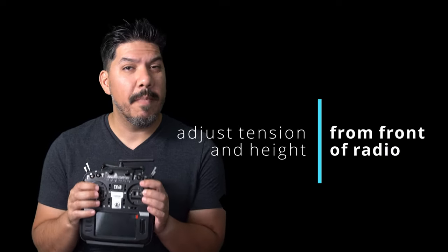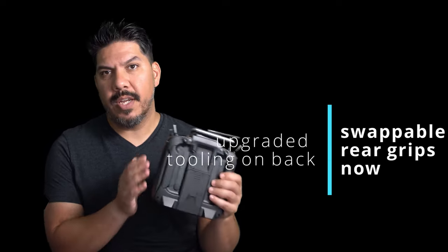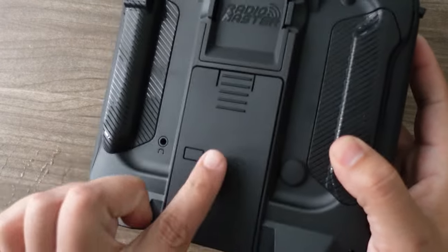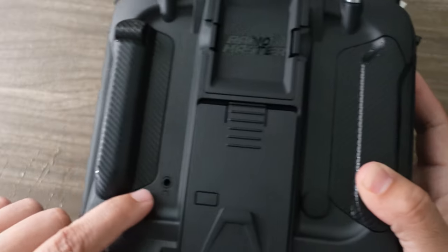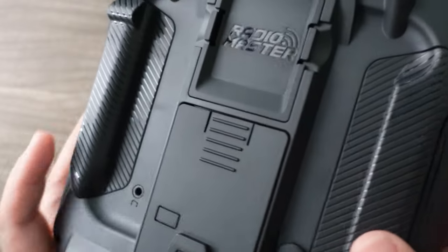This V2 comes with four-way adjustable gimbals. They're not the metal AG01 ones, but they're actually very smooth. It also has some upgraded tooling to the radio itself — a little plug to access the battery, and an upgraded battery door that's easier to take on and off. It has a headphone jack so that if you have alerts on your radio but don't want to disturb the people around you, you can plug in and listen to those alerts such as low battery, low telemetry, etc.